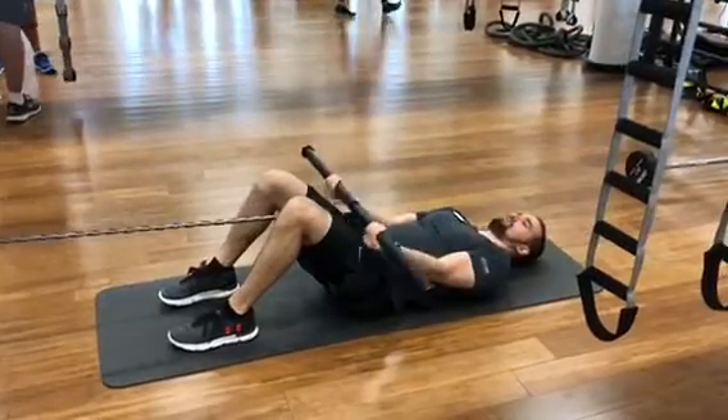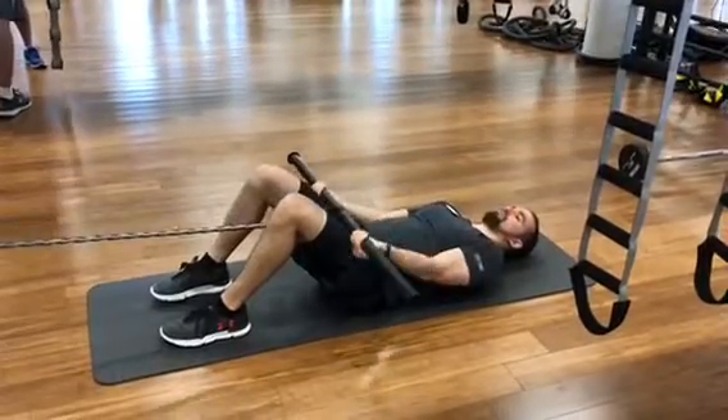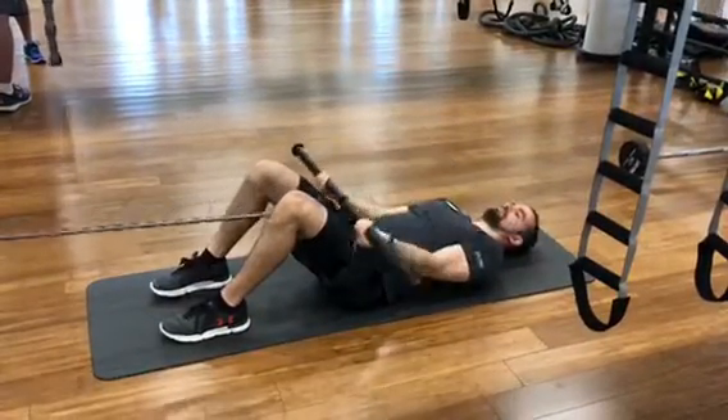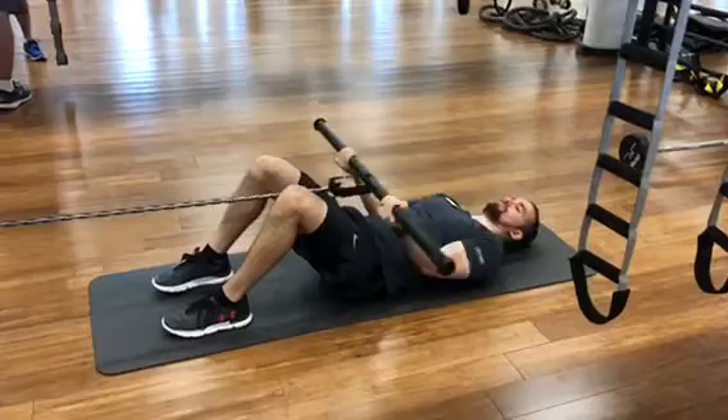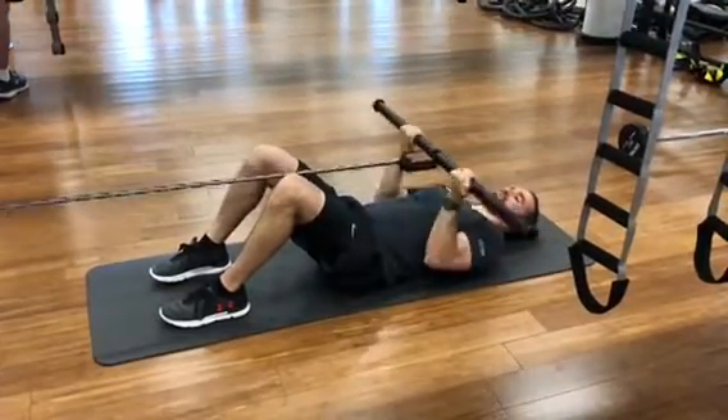Resistance band curls with a bar — find any bar, this is just a regular plastic bar, and have a resistance band attached to it right in the middle. You're going to have to pull yourself fairly far back to get enough resistance.